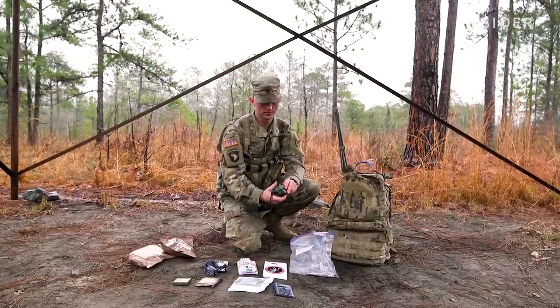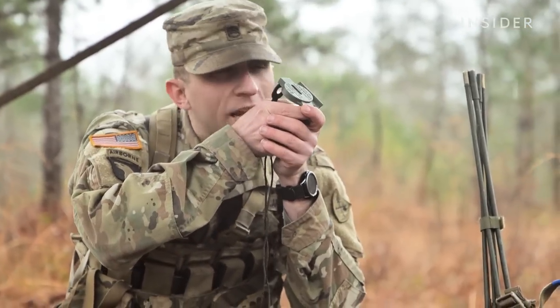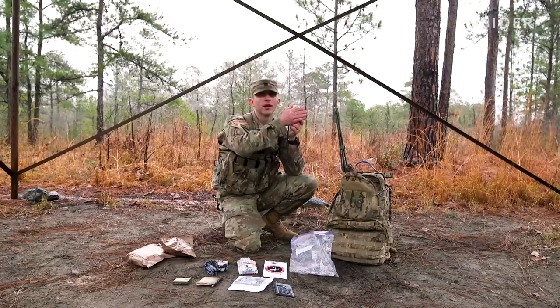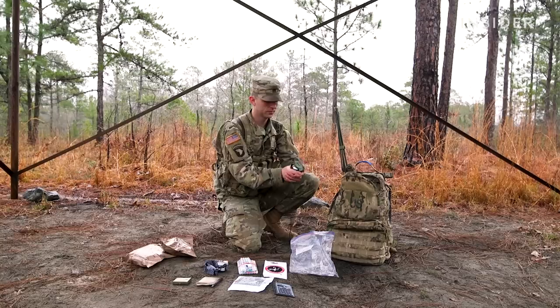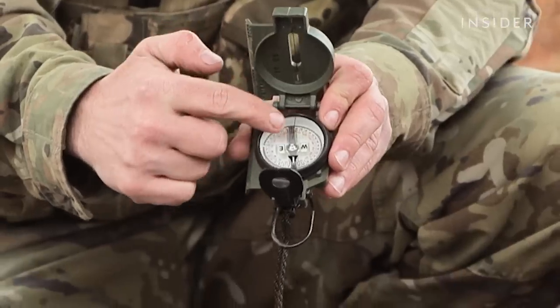Normally what I'll do is I'll hold it up, put it up against my face. I'll get my degrees and I'll look through my front aperture, see what it's pointing at. If it's pointing at a tree, I'm heading to that tree. The center hold method is just straight out in front of you. The black line right here tells you which way you're going.